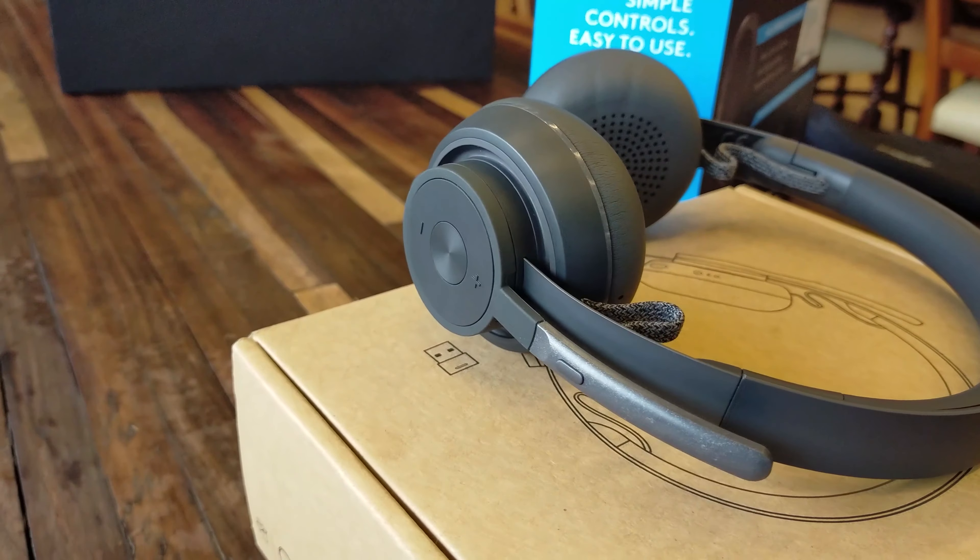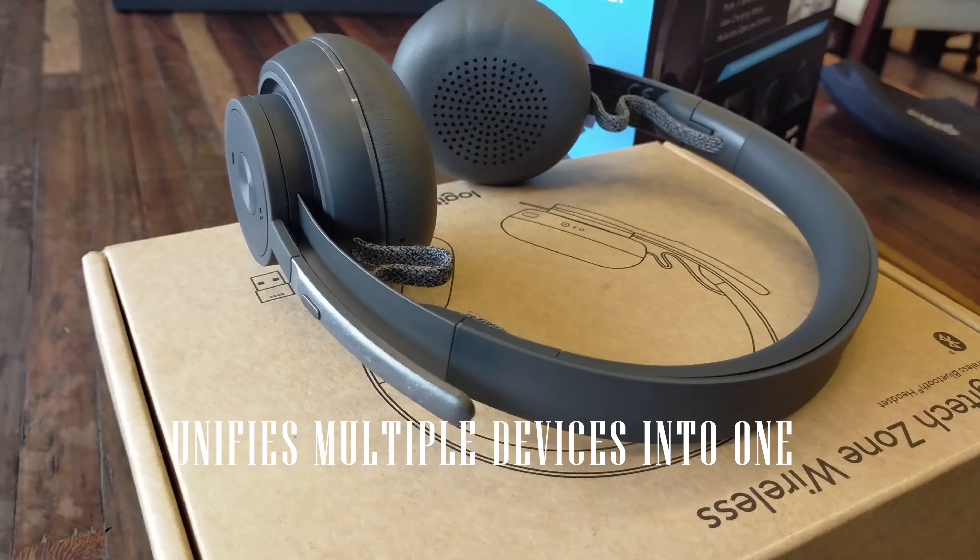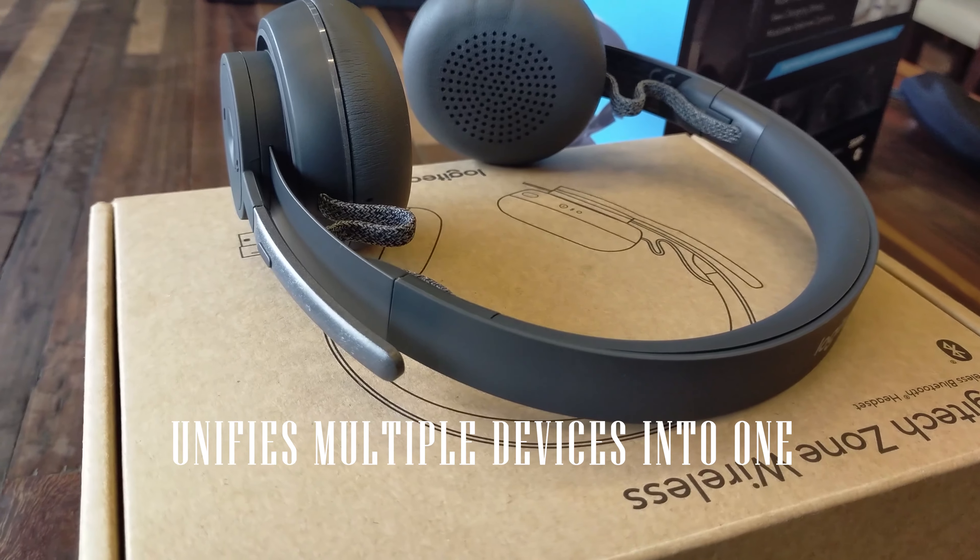The Zone Wireless also comes with a Logitech unifying receiver, which unifies multiple Logitech devices into one, creating a seamless workstation for you.